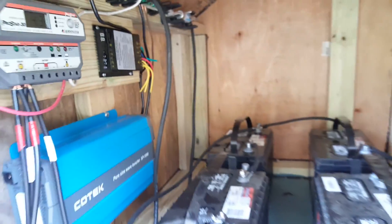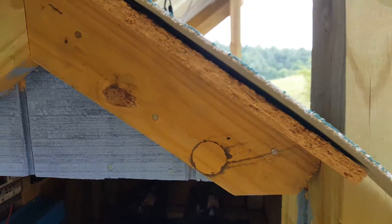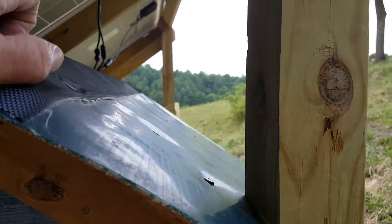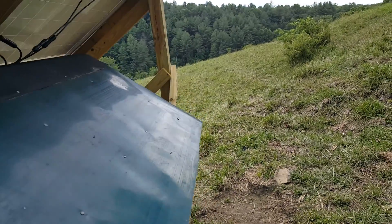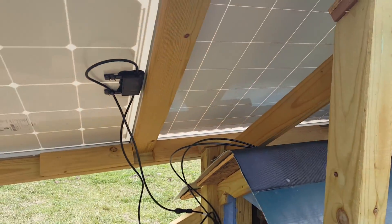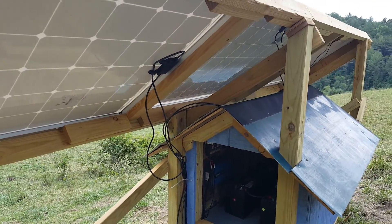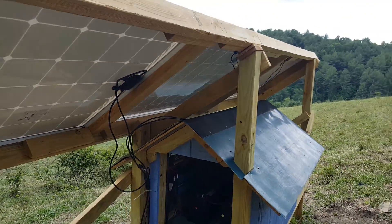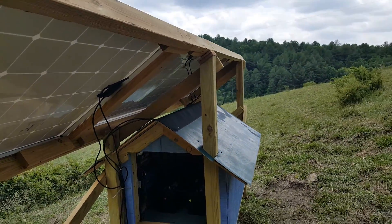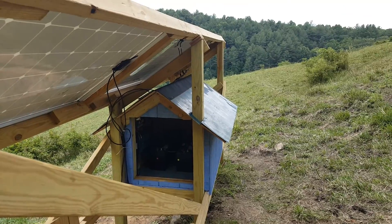The wind turbine's startup wind speed is around 8 or 9 miles per hour — at that speed I might get about 50 watts. To get the full 400 watts you'd need around 22 miles per hour, which I don't expect. But since I have it, I'm going to hook it up and see what I get. Right now I'm doing pretty good on solar.